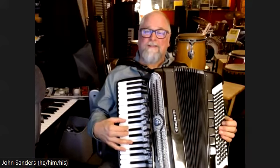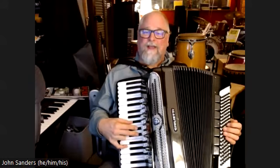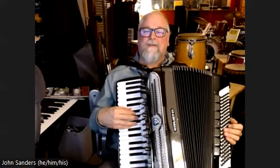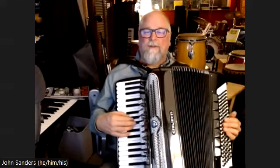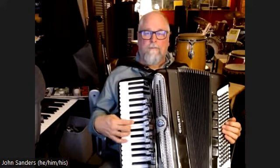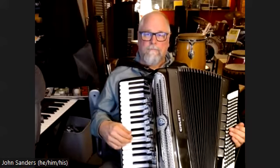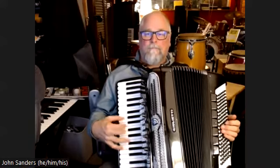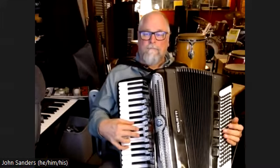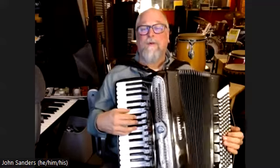Then just a couple notes of single, and then slide the whole thing up a half step. And then we're on the last A. So with the chords now, the bridge.